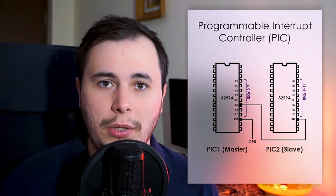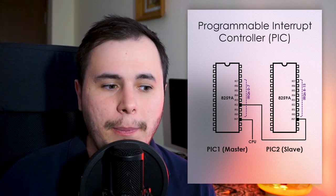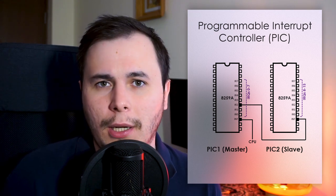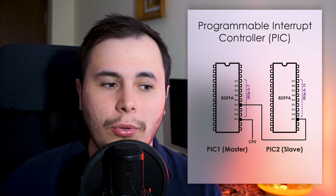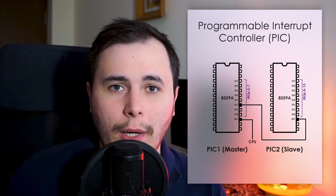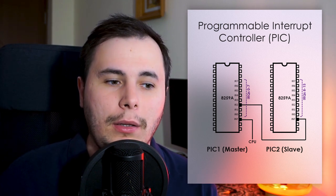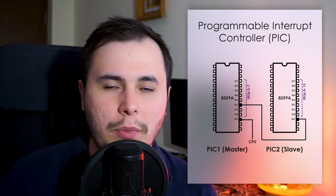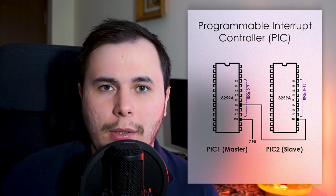The 8259 PIC is a legacy device which is still supported but it is deprecated. Because of its limitations and the fact that this old chip didn't scale well on multi-core systems, Intel has designed a more advanced controller called the APIC, or the Advanced Programmable Interrupt Controller. The reason why I decided to stick with the old PIC is because of its simplicity. The APIC is a lot more complex — setting it up requires parsing the ACPI tables, which is a more advanced topic we will go into in a later video.